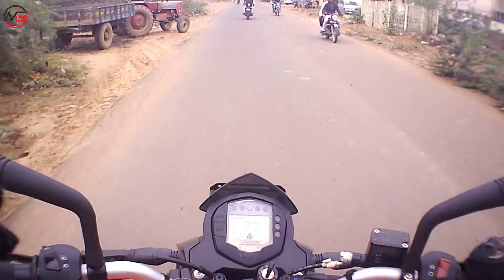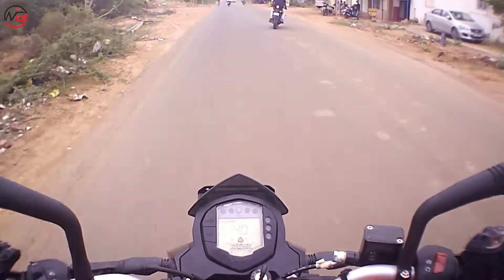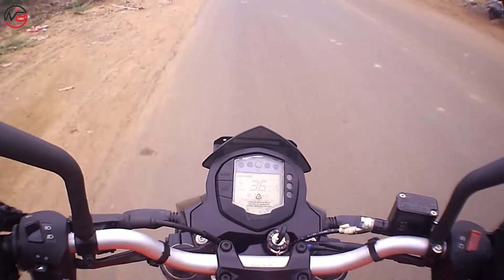So friends, I am riding the KTM Duke 125. My hands are on the KTM Duke 125 right now.